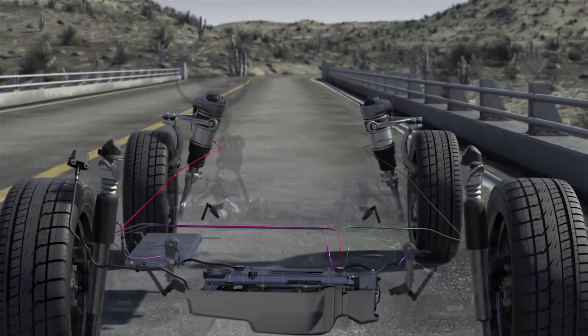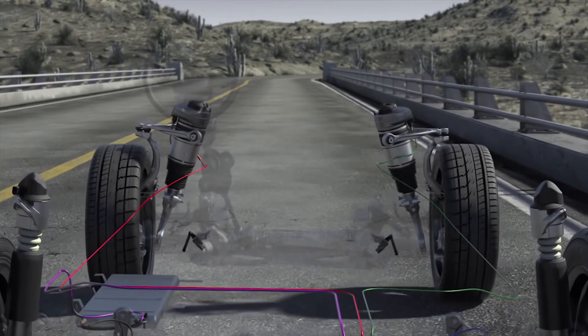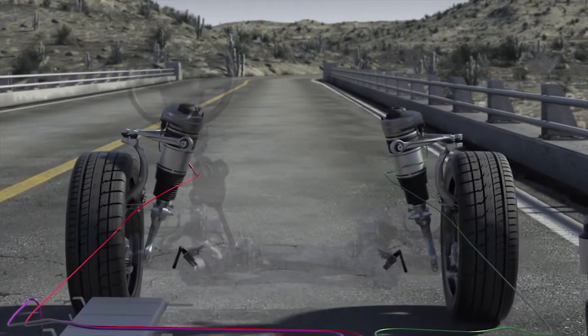At the rear axle, the air springs and shock absorbers are separate. At the front axle, the air springs enclose the shock absorbers.